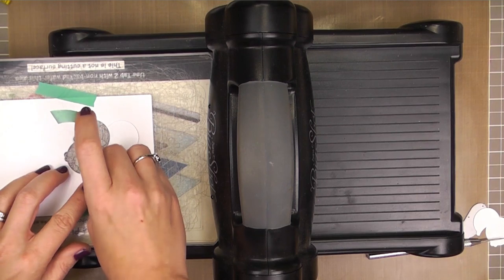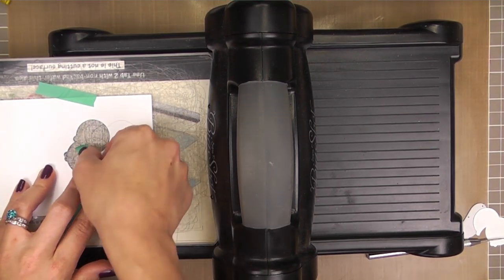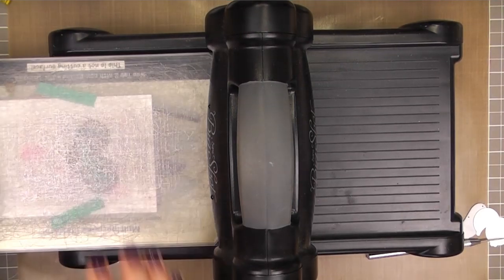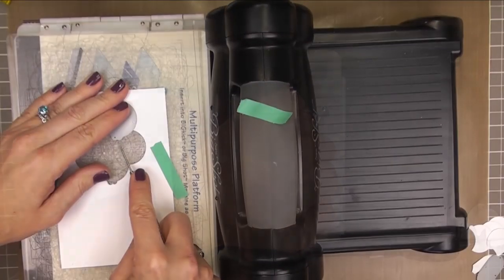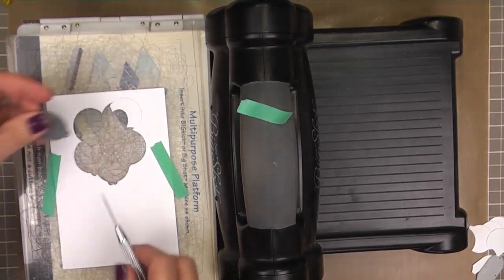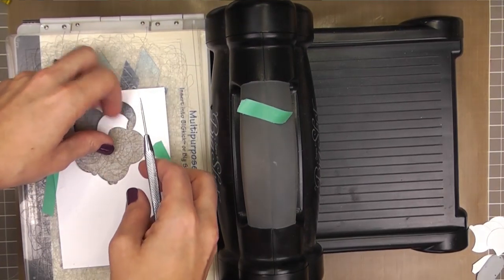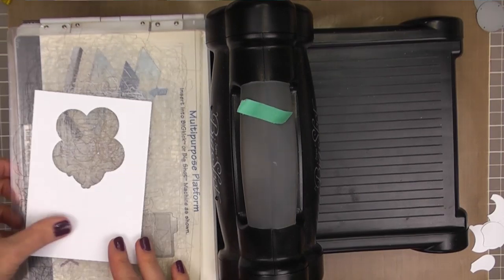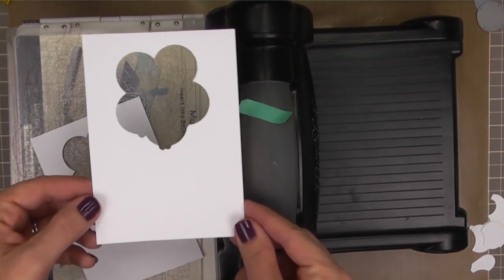So now we're going to place the next one, and we're going to continue this same method, lining it up against our template for all of our balloons. Remember to keep all of your pieces, your resulting die cuts, because we're going to need these to fit them back in kind of like a puzzle. Now we just remove our template, and we have the perfect base to fit all of our balloons back into.